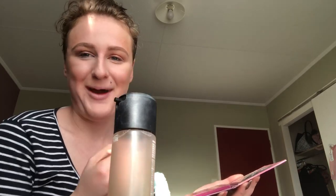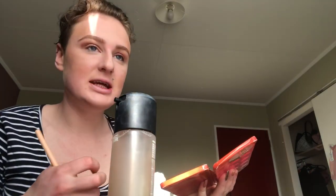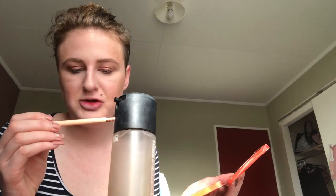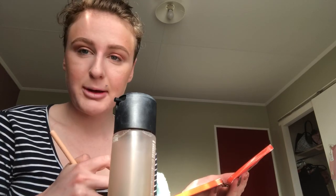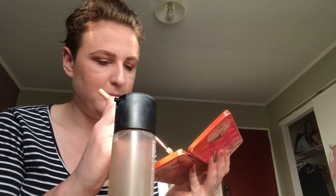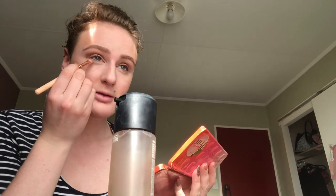I just realized I'm using my eyeshadow brush, but who cares. Now we're gonna finish the eyes off — we're going to get Georgia again and put it on the bottom eyelid using the Luxe Smoky Shader brush. I feel like it needs a bit more depth, so we'll put a bit of 'Charmed I'm Sure' from the palette and apply that a little — it adds more depth to the eyes.